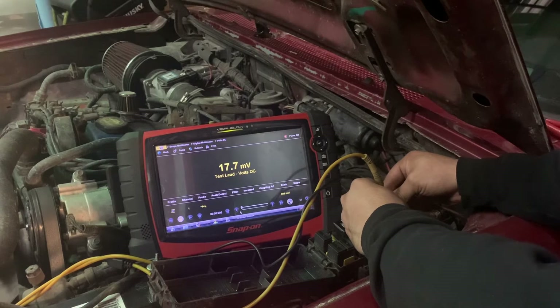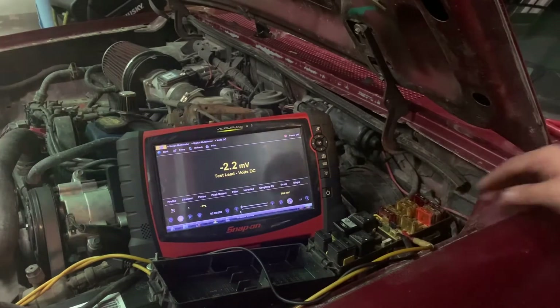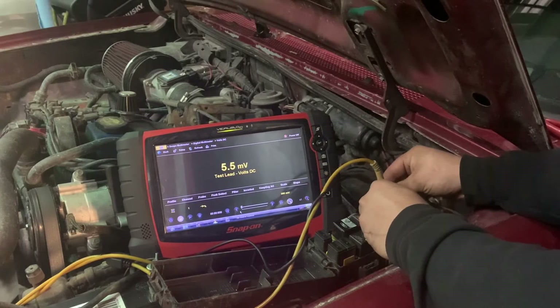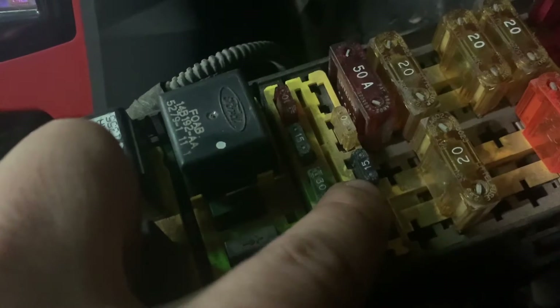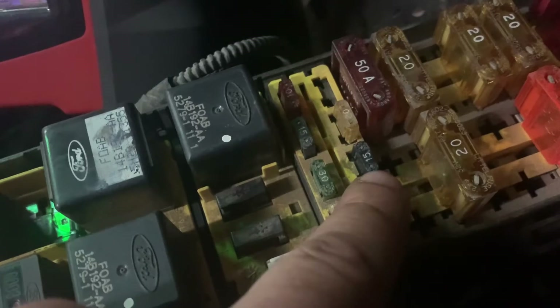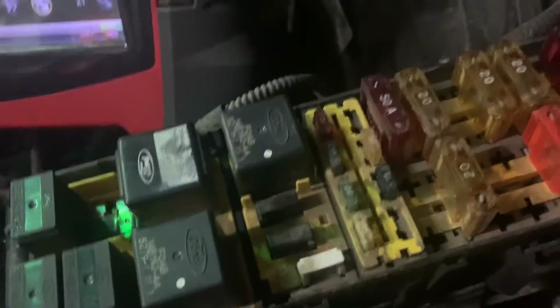On this fuse, we're getting 17.7 millivolts on the drop. Let me double-check — yes, 17.7 millivolts. This is our 15 amp fuse that has the voltage drop. Let's go to the Power Probe website, pull up their fuse chart, and see what that voltage drop translates to in amp draw — and see if it correlates with our other tests.